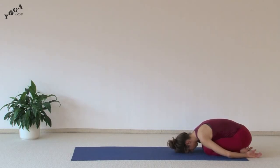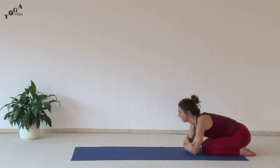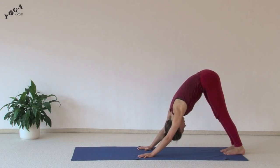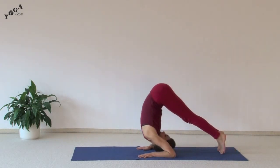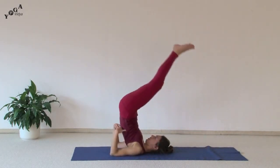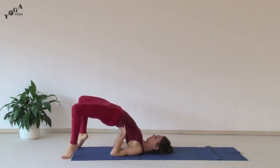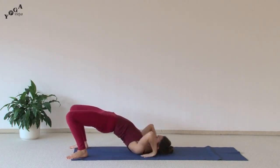From child's pose you want to first come to the inverted V or downward dog position. When you're ready from here you can come forward into shoulder stand and coming into the bridge, and from here coming into the wheel.